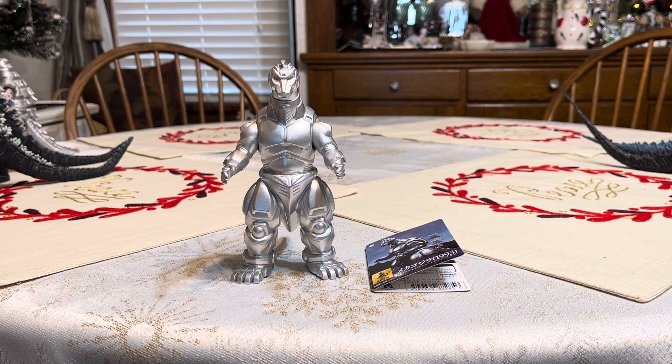Hello everyone, Austin Allen here. Today I will be reviewing the Movie Monster Series Mechagodzilla 1993, also known as Mechagodzilla 2, from the 1993 Heisei series film Godzilla vs. Mechagodzilla 2.